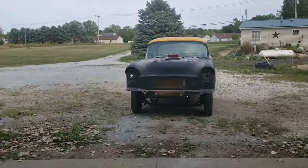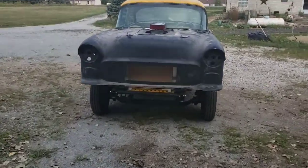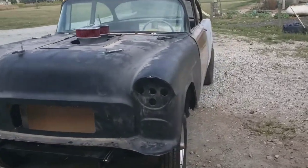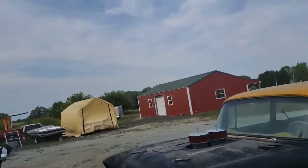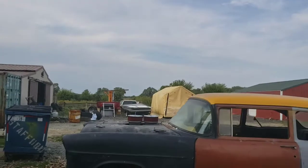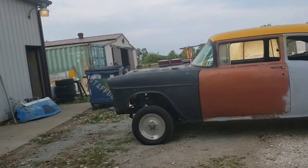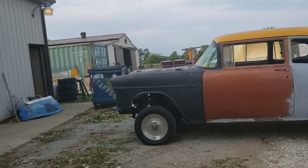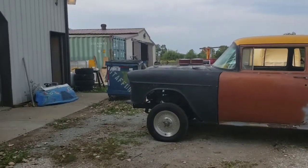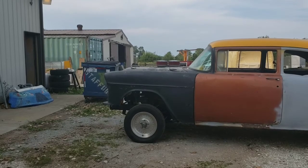Been working on the front end, got it set back on there. Looks like it's sitting pretty straight. Made up a bracket in the front here. I'll set you guys back here so you guys can watch it raise up, see what you think, and I'll bring you back in for a closer view. Right about there. There you go.